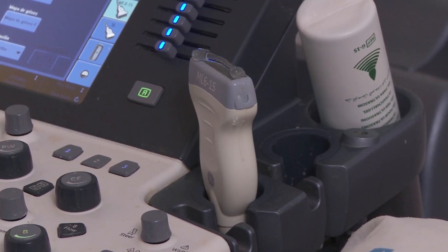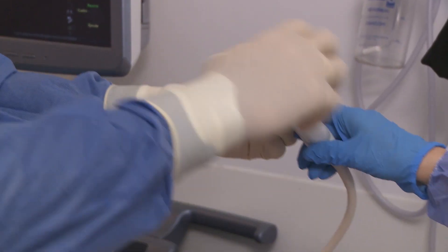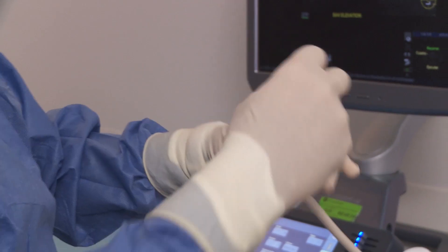The ultrasound probe is impregnated with US gel and covered to create an efficient interface between the probe and the skin.